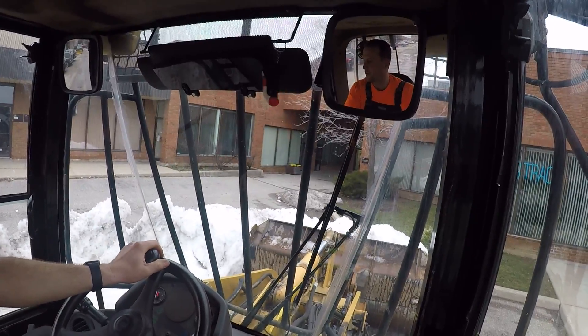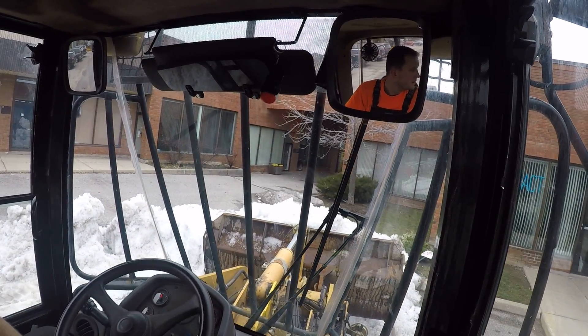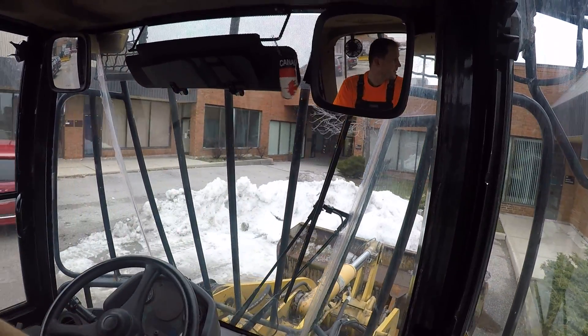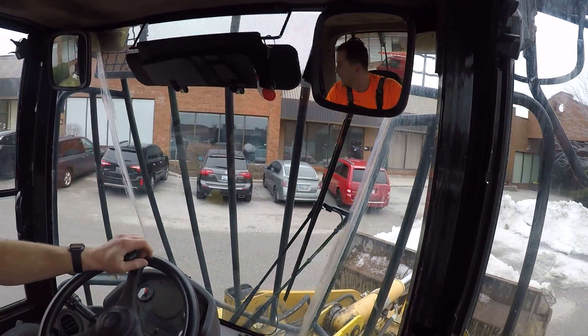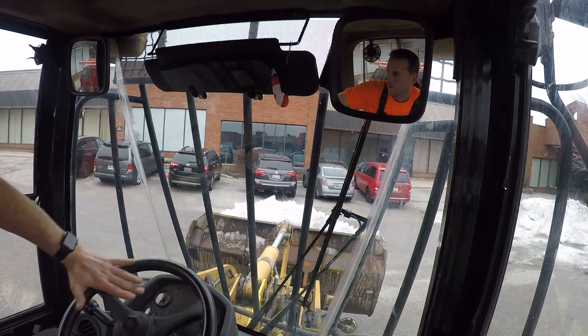A little bit of a tire spin there. We're going to have to go ahead and break that ice there with the bucket edge — we can't leave any ice on the ground.